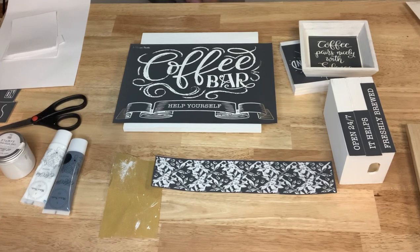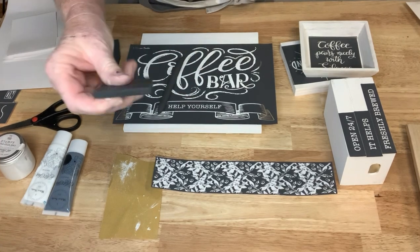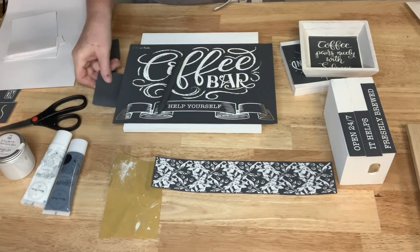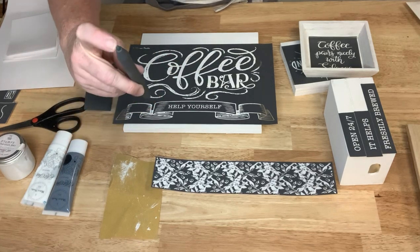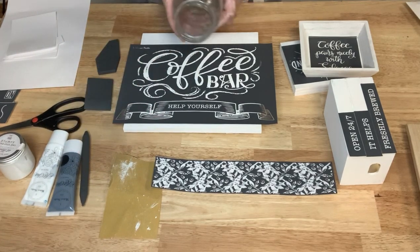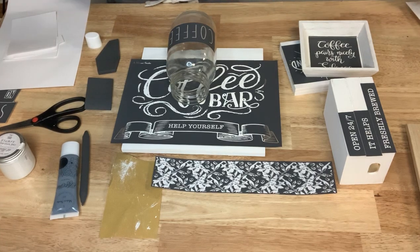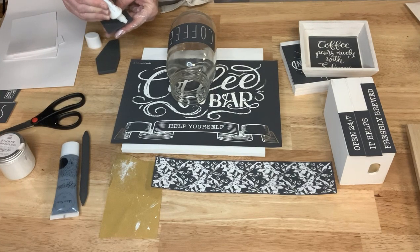I just need my squeegee. I have a variety — I'm going to use this rectangular one that has one flat side and one slightly rounded side. I prefer the flat side. I also have a little pen tool with a marker-type tip and a flatter tip, good for getting into nooks and crannies. I'm going to do my white ink first. Less is more — I can always add more ink but I can't put it back in the tube.